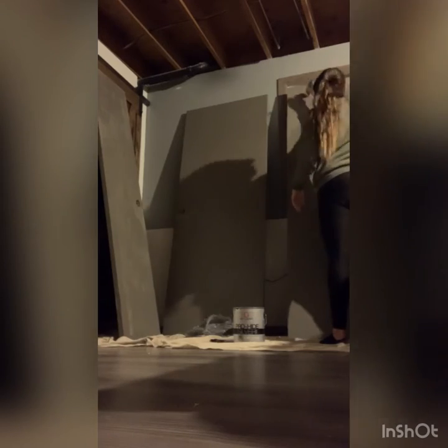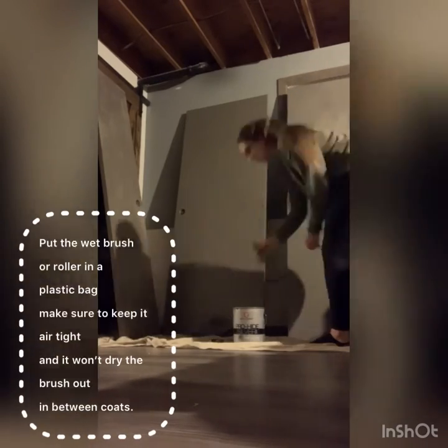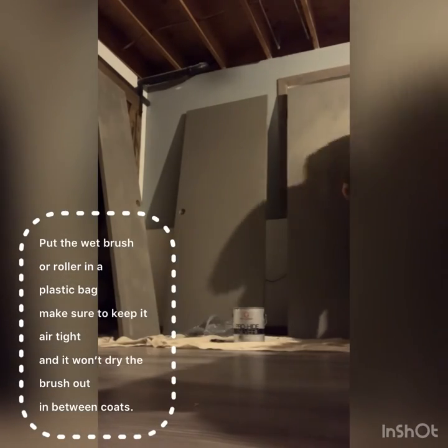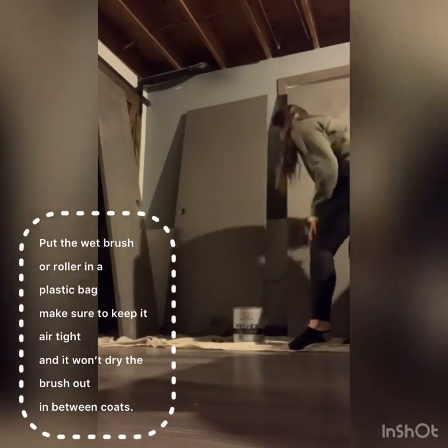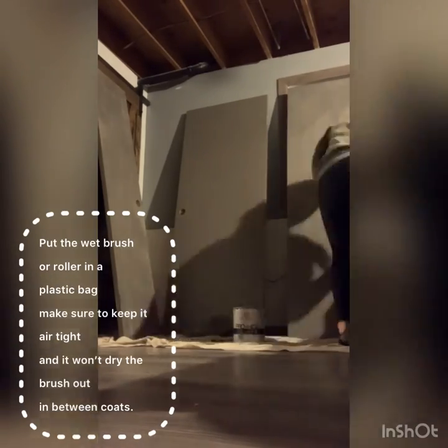This is the last coat. I'm going to go ahead and put it on pretty thick so that I don't have to add any more to it. If you guys don't know about the bag trick, you can put your wet paintbrush into a plastic bag — make sure it's pretty airtight — and that way you don't have to wash your brush in between coats.